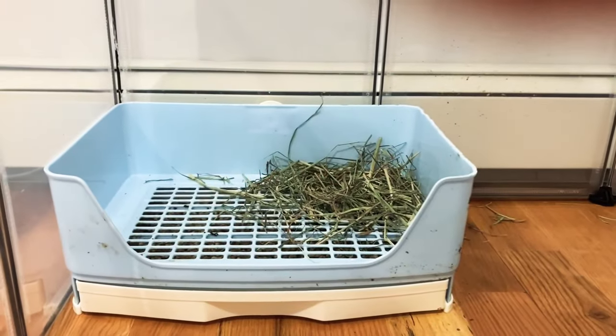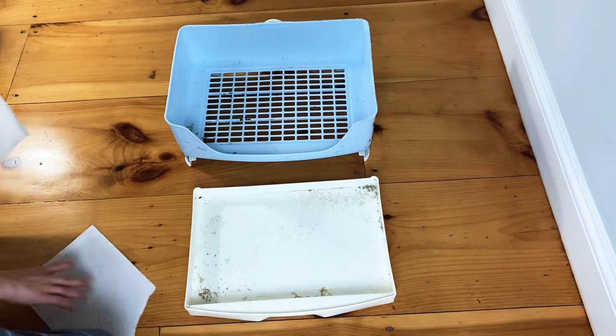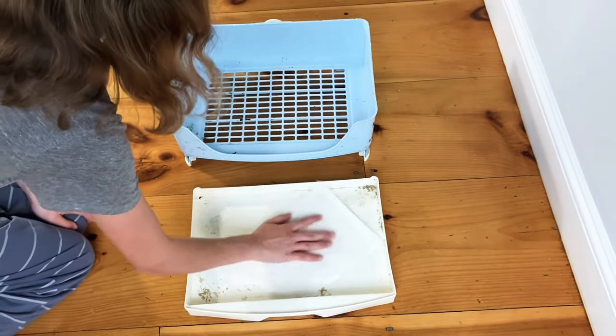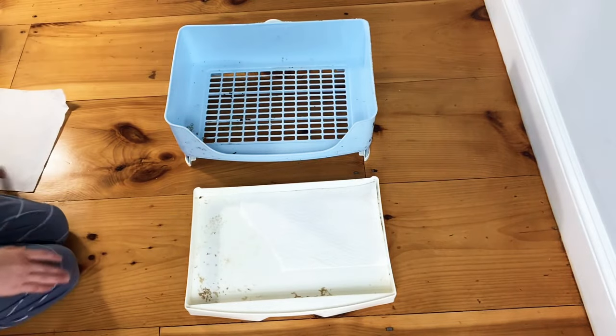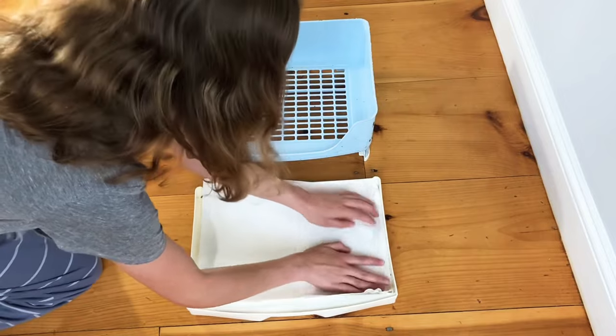I'm going to show you how to create the perfect rabbit litter box. The first step is to use a thin layer of paper towels on the bottom. Here I'm using a special rabbit litter box with a grate, but you don't need to do that — you can use any sort of cat litter box that you can find at a pet store or online.